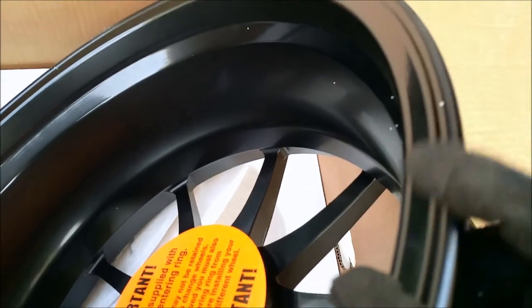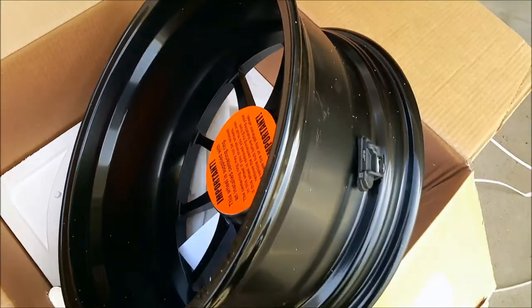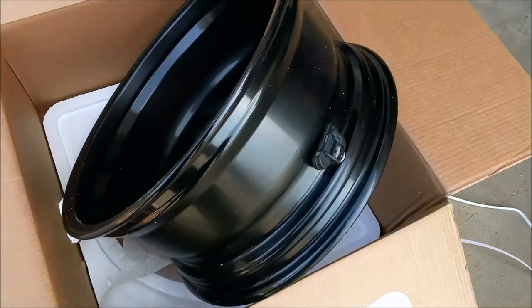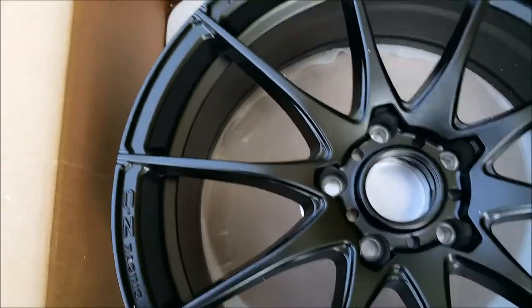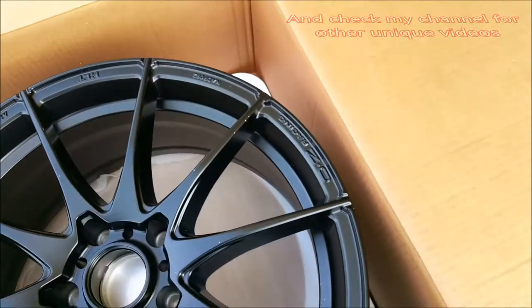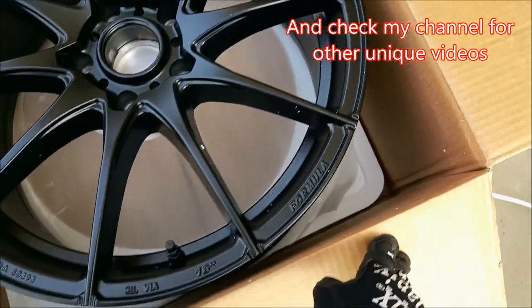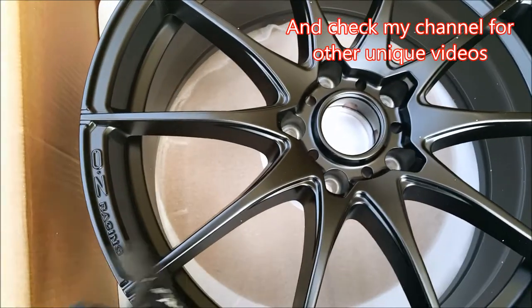If you are looking to get new rims and/or tires for your car that are not the stock sizes, I will also show you another site that has tools to calculate offsets — look for that later in the video. As with most of my videos, I want to share my experience and knowledge, so if you find these useful please subscribe and share. It will definitely help my channel and allow me to get more unique and helpful videos out.